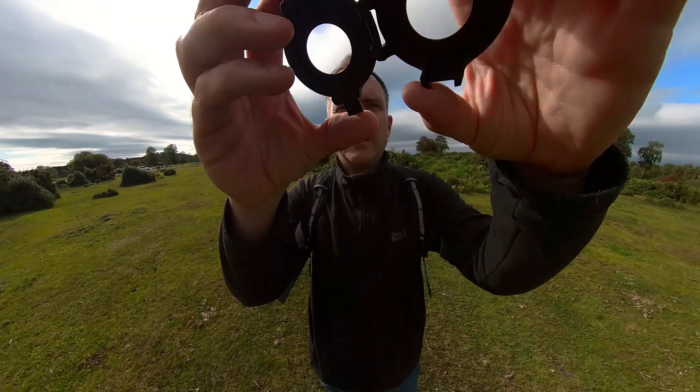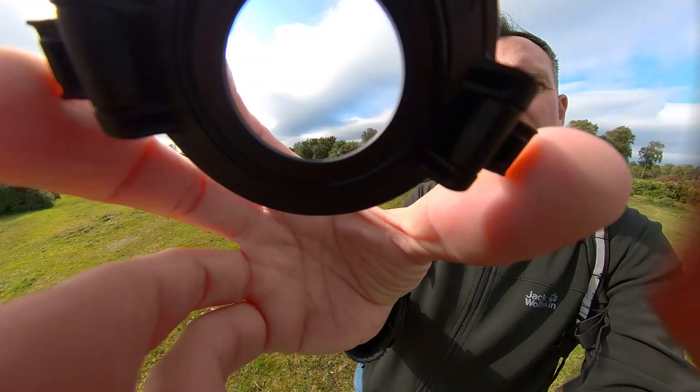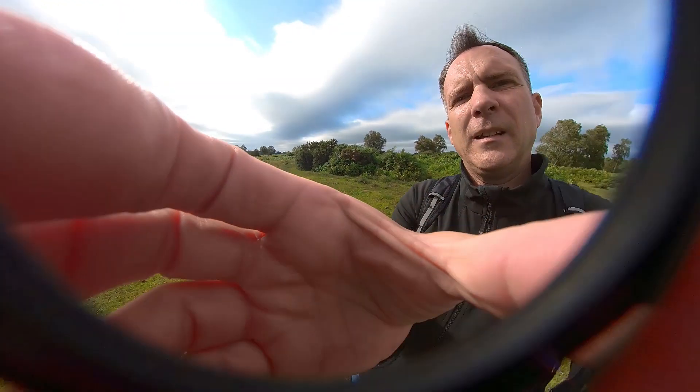In some situations with these lens guards we are compromising image quality, but we do have to remember why we're using these lens protectors in the first place, and that's to protect our lenses. So are these premium lens guards premium enough for you? Let me know in the comments. My name is Rich, thanks for watching and I'll see you in the next video.